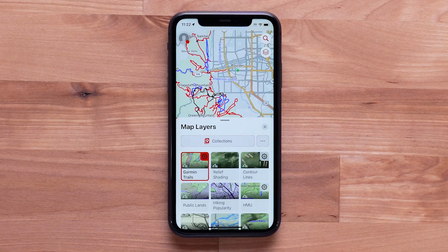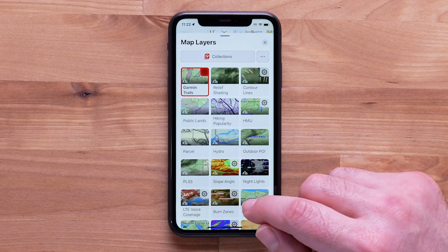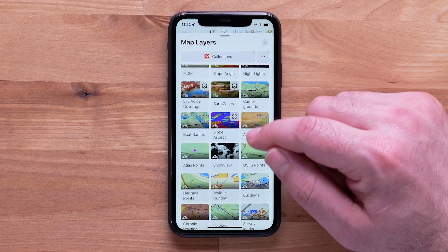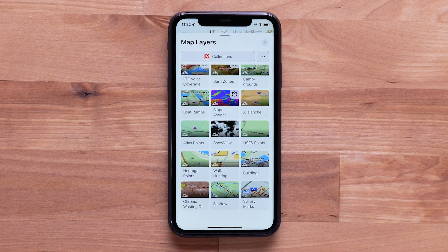Today, we're going to give you an overview and complete the purchase process in the Garmin Explore app. For help setting up the Garmin Explore app with your compatible device, visit support.garmin.com.